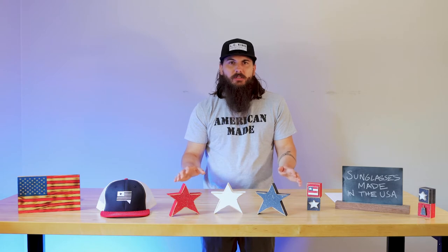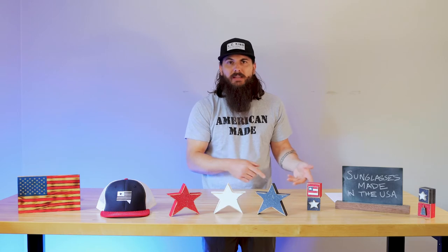When it comes to frames, there are a lot of really good American sourcing options. Most frames are going to be made from some combination of metal, plastic, and there are also some wood varieties, which we'll cover in a second. Generally, you should be able to find some really good American sourcing options for the frame itself, so make sure that is part of your criteria when searching for great American-made sunglasses.